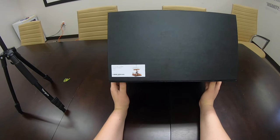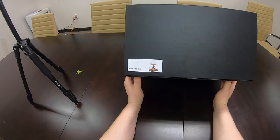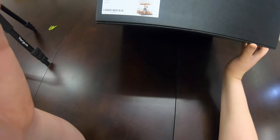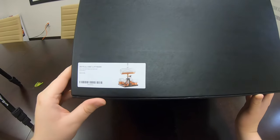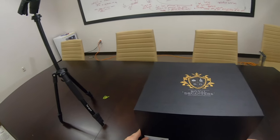So here we have the Royal Decanter Sailing Ship Decanter Set, a thousand milliliter. You can see what it looks like right there, or what it's going to look like. Let's open this beauty up.